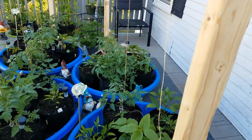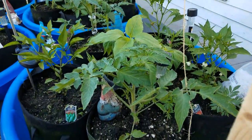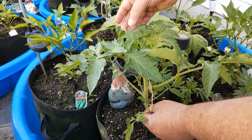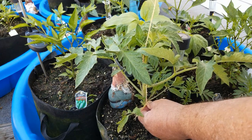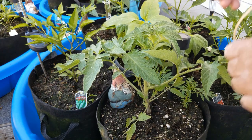Let me show you what I'm doing down here. There are a couple of ways to do this. One way is to take your twine, tie it down at the base, and just wrap it around the plant as it grows, keeping it tight — kind of like this. But there's an easier way that I'm going to show you today.